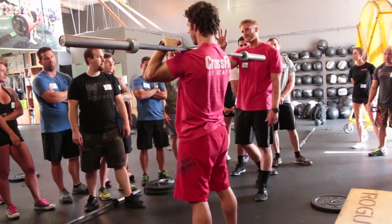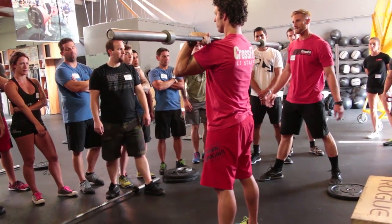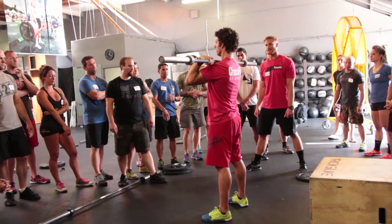From here, switch into a closed grip position. His elbows will drop ever so slightly but the feet are gonna stay the same. From here we'll execute three to five push press — a dip drive and a press.